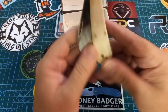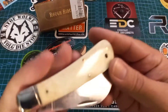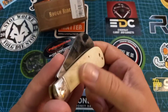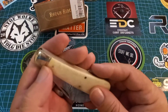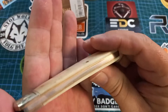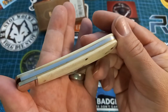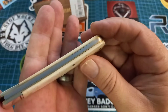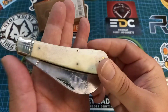Beautiful bone handle — it looks quite nice and cool. It's nice and smooth; nothing on the bolsters except a beautiful little ring, a bit dirty. I don't see any real gapping anywhere — wait, there is a bit. Cross liners, nickel silver bolsters.